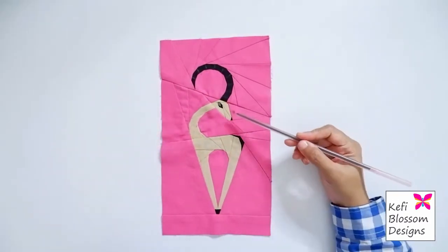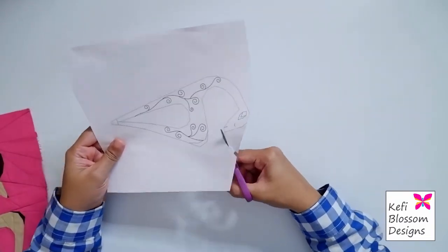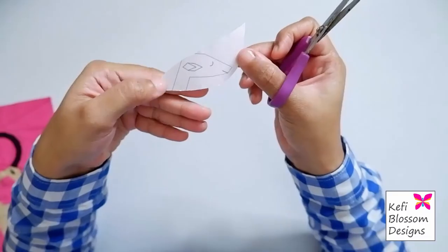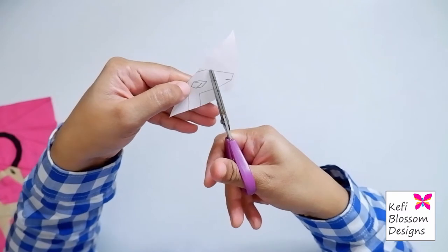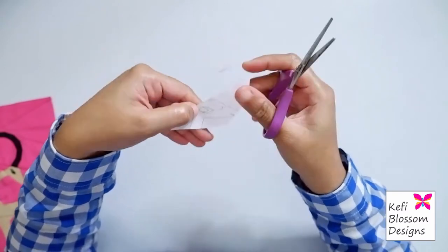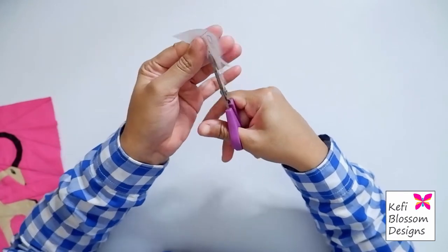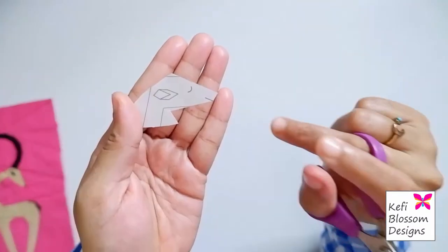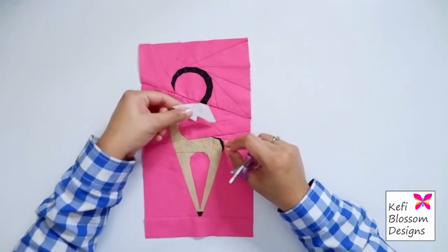Next, I'll move on to the facial area. Now this is the facial part. I'll just cut around this edge. Now I'll place it onto the block and tape it in place.